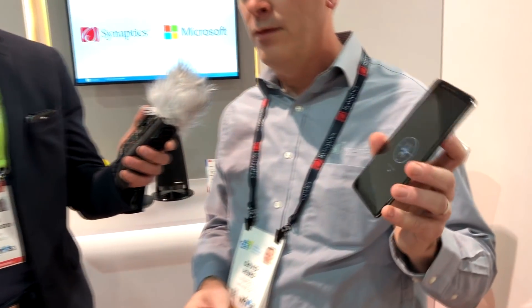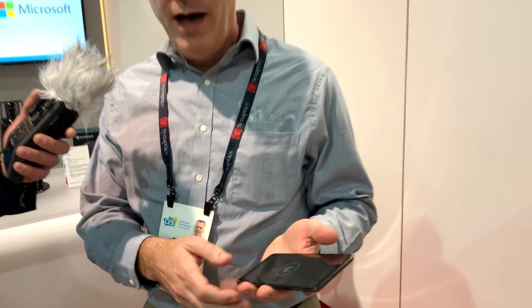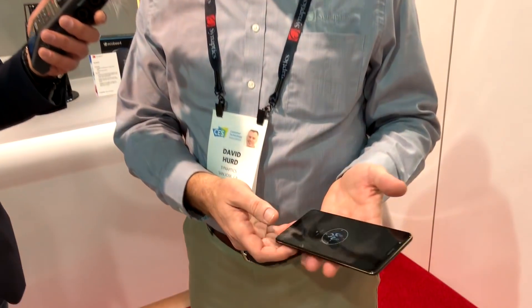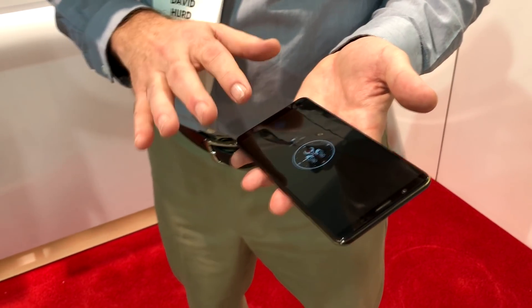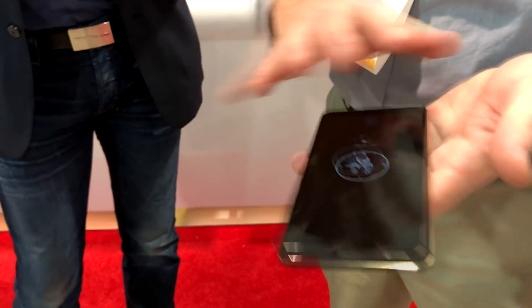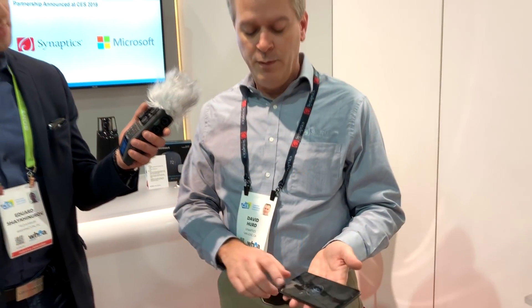We're introducing today the world's first smartphone with fingerprint in the lit area of the display. It's an optical fingerprint sensor called ClearID from Synaptics, and it's mounted under the OLED panel in this Vivo-branded smartphone. The reason people wanted to have fingerprint inside the display was because of the infinity displays that are becoming very common — and where do you put the fingerprint? The bezels are getting too small to hold the fingerprint, so moving it up into the display made perfect sense.